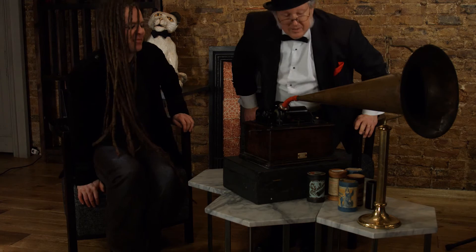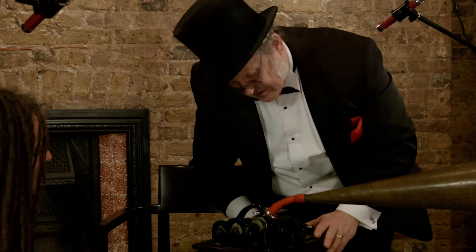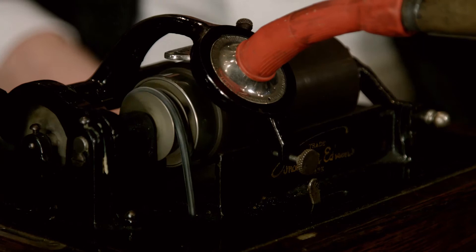Do you have any cylinders with you? Well, there's a little range of them here. This is one of the originals from 1905, so that's over a hundred years old. Let's have a go. Let's see what this one is - this is a banjo solo. And there were no labels so they had to announce the record. Still pretty clear for something that's over a hundred years old really.